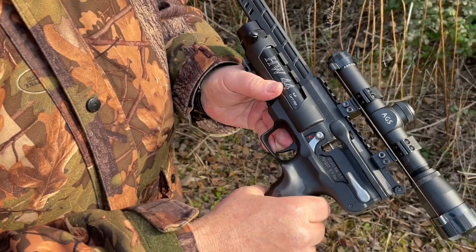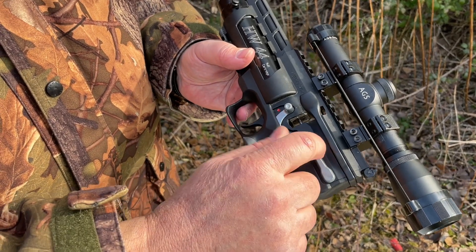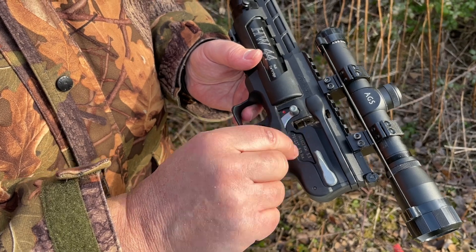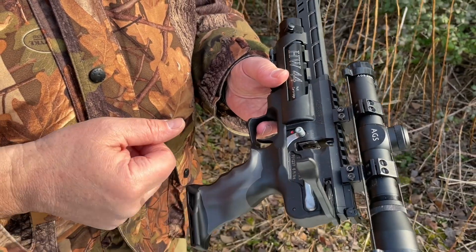Moving it around, you can see there's a safety catch. A slightly fiddly side to this is when you're putting the magazine in — there's a catch here that you have to lift up, which brings back the mag retention pin, and then you've got the side lever. The side lever is a really slick design, very effortless, which gives you your multi-shot system.